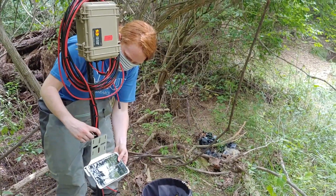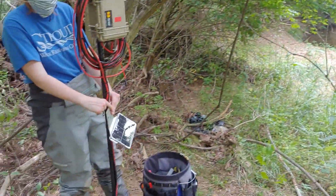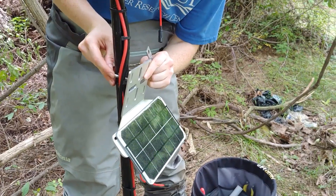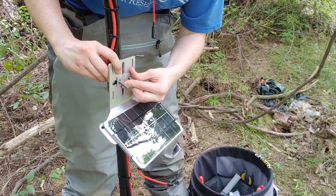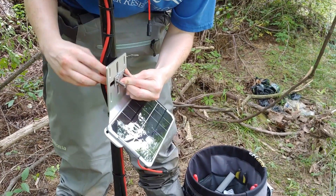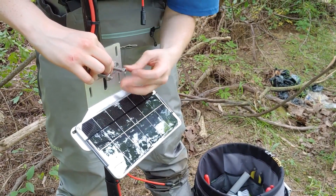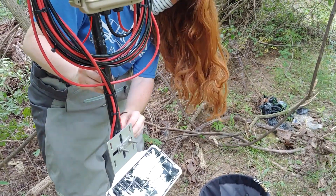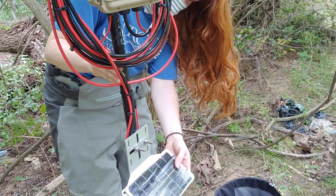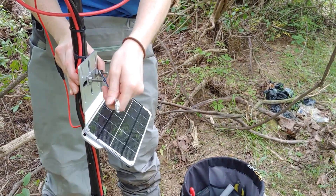Sizing up the position for the solar panel to get maximum sunlight. Securing the solar panel to the logger pole with a new bolt, panel, and nuts. Orienting the solar panel wire and attaching it to the logger pole. Tightening down the solar panel to the logger pole.